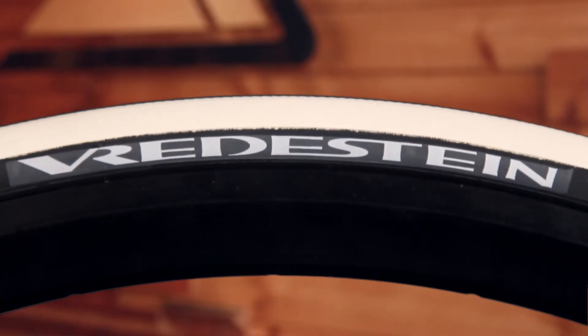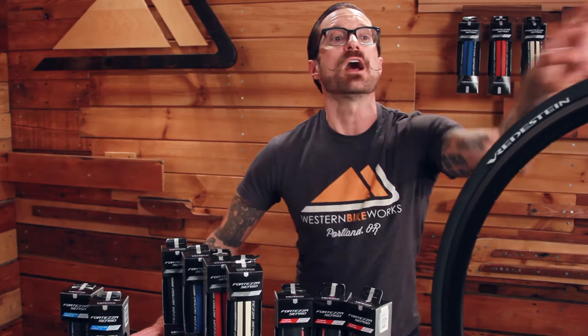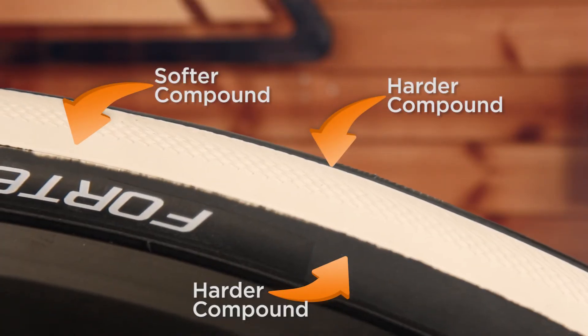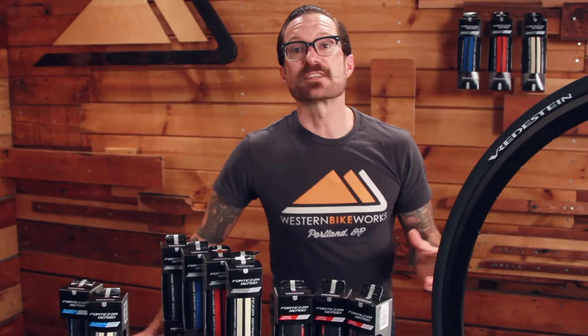Tricomp technology refers to the use of three different compounds or hardnesses of rubber on the tire to give you the best performance — the best compromise between durability and cornering traction. They use a slightly harder, higher durometer rubber in the center, and then on the corners and shoulders of the tire they use a softer durometer. What that means is you get a long-wearing tire — thousands of miles — that corners like a pure race tire.